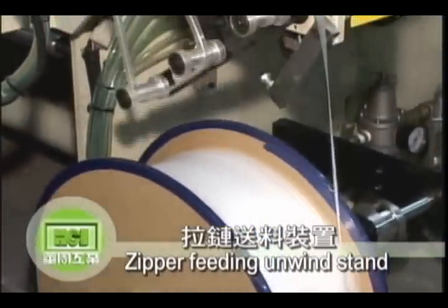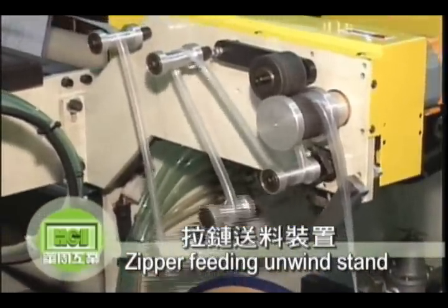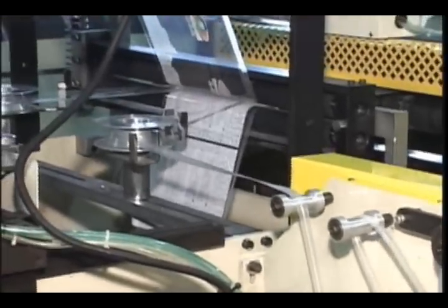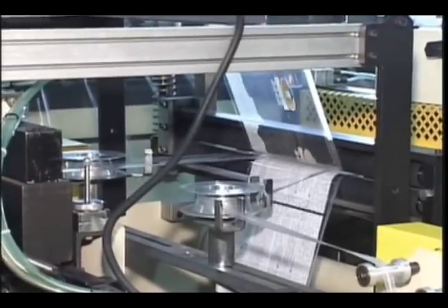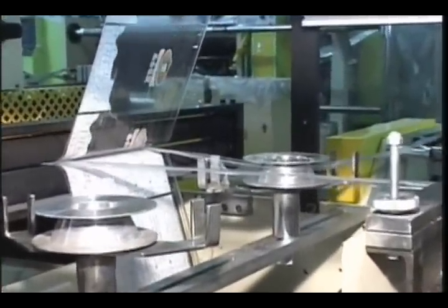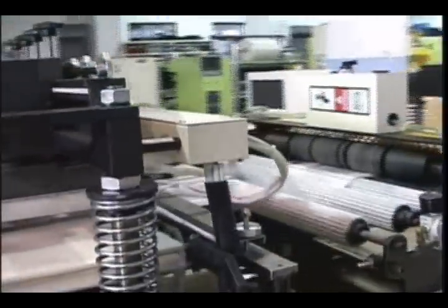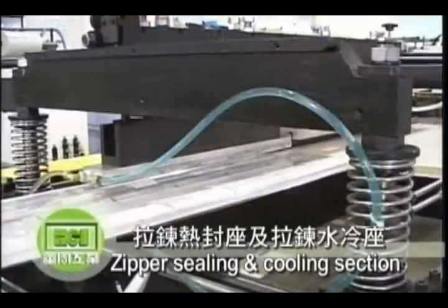We'd like to introduce to you the manufacturing processes of the stand-up zipper pouch.